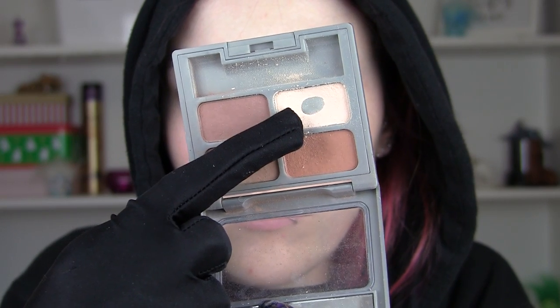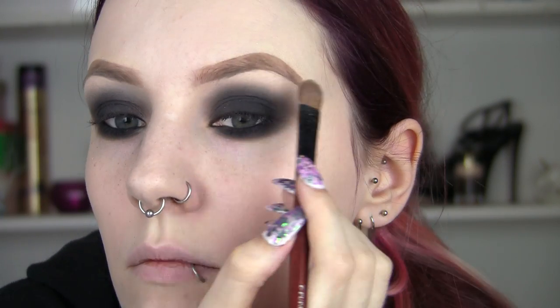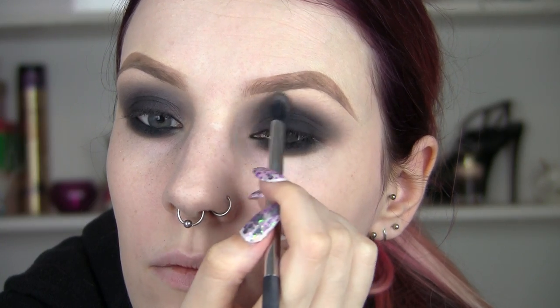So now I'm going to go into the cream white shadow again and just use it along those edges where we're feathering that black, just to help blend it even further. You can see I'm taking a clean fluffy brush and just blending, also taking a bit of that light brown and doing whatever I can to make that as soft as possible.